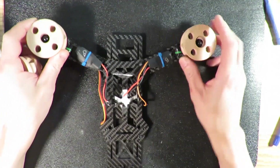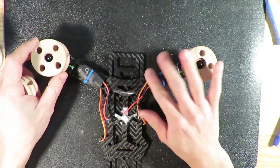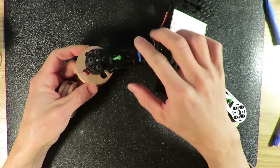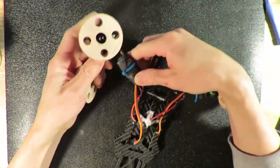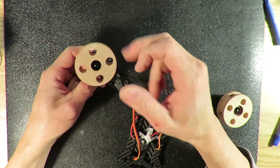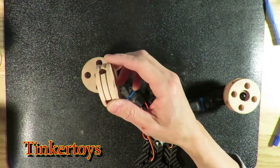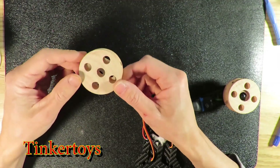I removed two of the arms on my drone and only left two arms with a motor on each. I decided to keep my brushless motors because they have very good bearings. As you can see, the spinning wheel runs very smoothly on those bearings. If you're wondering where the spinning wheels came from, they're from my kids' Tinkertoy set — pieces like this.